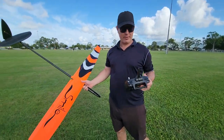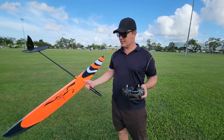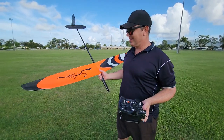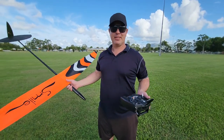But it actually flies really well. I need to trim out some of those flight modes — it's pitching up a bit in its thermal mode. But overall, that is amazing. Every cent worth it. You feel every little bump, every little bit of lift. It's amazing.